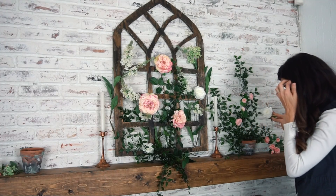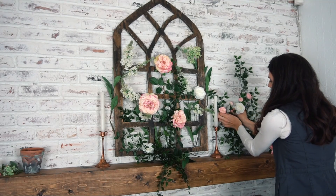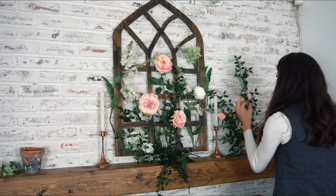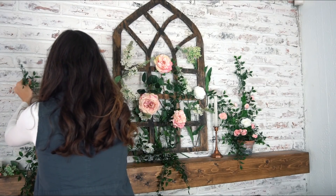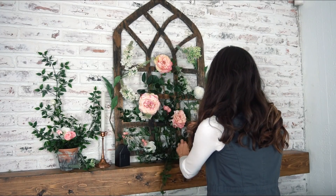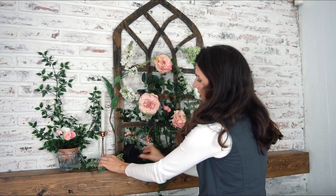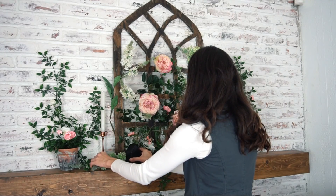The great thing about the ivy is that you can hide a lot of the stems that you are using if you don't want to cut them. I really like doing that, and I like to weave my flowers in and out. I think that works really well because it looks a little bit more natural that way. Adding these sprays just adds a lot more of a spring look to it, and I really like that.